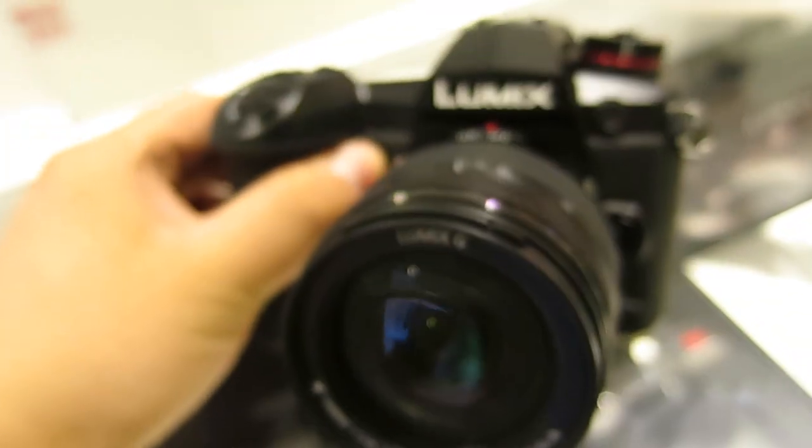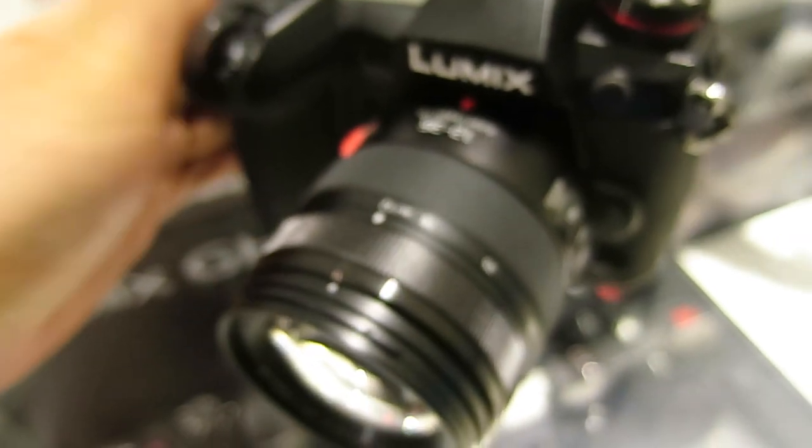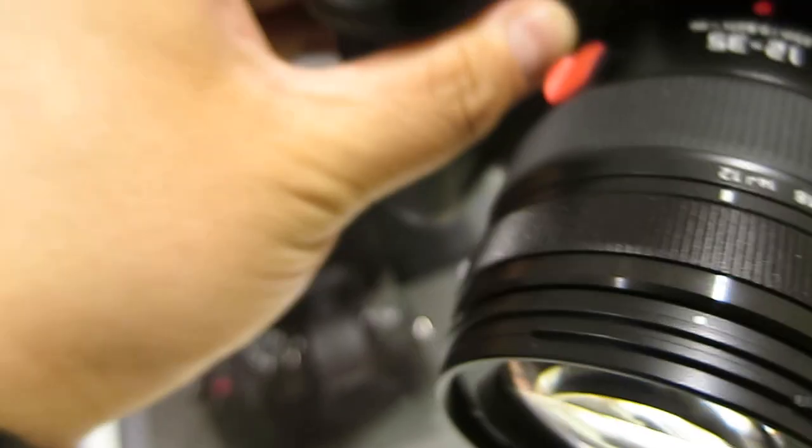The G9 is such a great camera. But with this little — actually big — hindrance. It's such a great camera. If you own one of these, you might not want to turn to the GH5 or whatever. But what a shame.